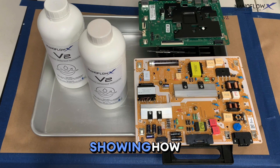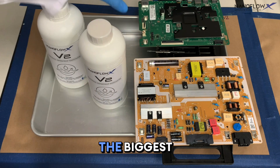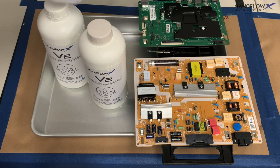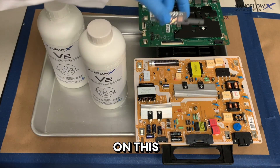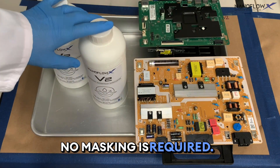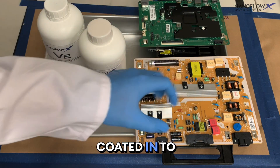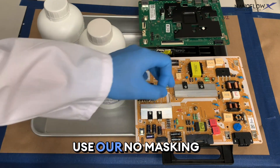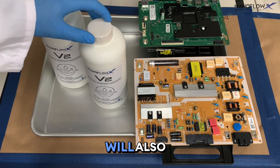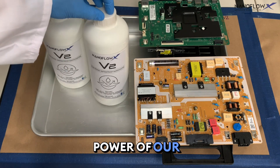This is a Nano Flow X video showing how to coat boards in our V2 solution. The biggest plus to our nano coating, besides the fact that it's super thin, is that these display ports, power tech switch, and all components on this board require no masking. I will show the process, the orientation required, and the incredible working power of our V2 solution.